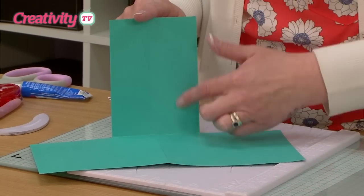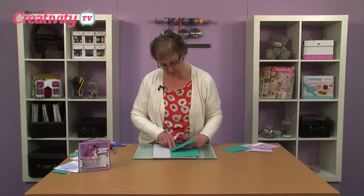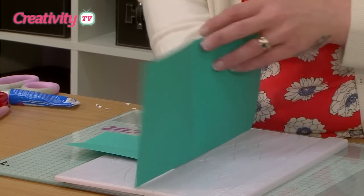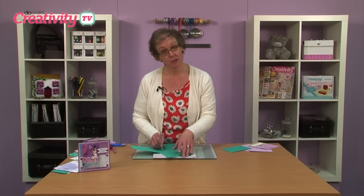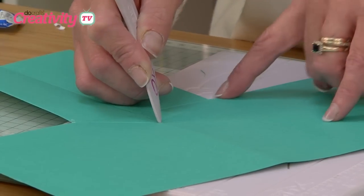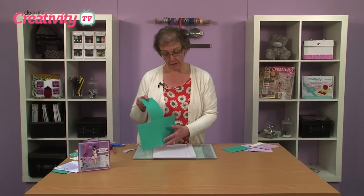Now when we've cut those off, it's left us this little centre panel that we're going to create our pop-up with. We just need to pop this back onto our board. It doesn't matter which line you use. We're just going to measure round about an inch and just make a little mark. So I'm going to pop that mark onto our last line and create a V section. Just turn your card until the line comes up to meet the edge of this middle section and score it across. So you've got a little V section down at the bottom round about an inch deep.